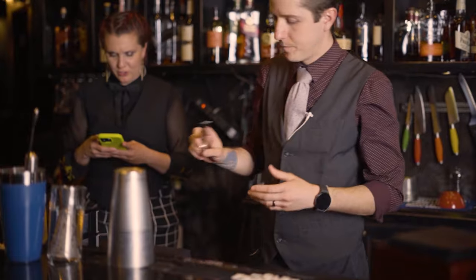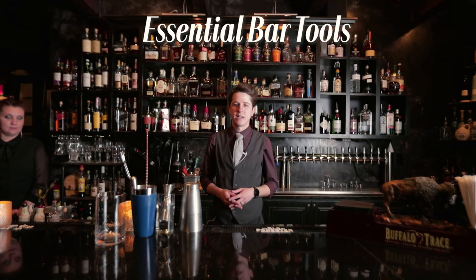Welcome back to Vernon Speakeasy. I've got essential bar tools here that every bartender definitely should have.